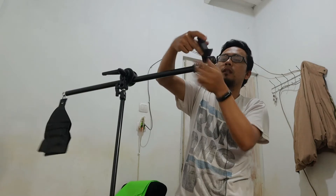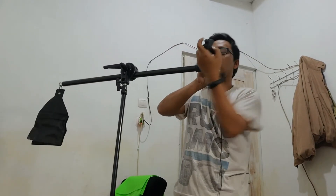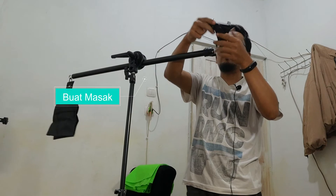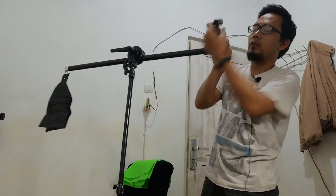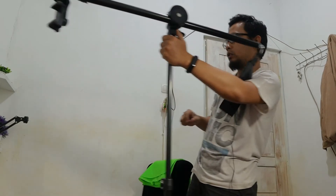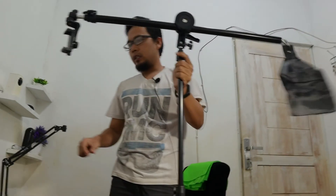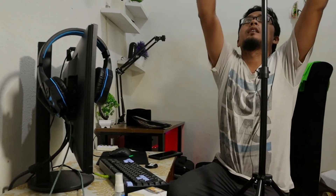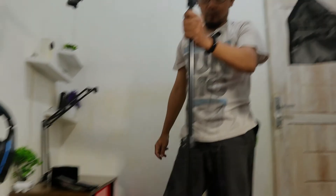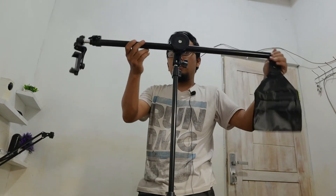Ini harganya 300 ribu teman-teman. Ini cocok banget buat yang sedang masak, yang suka masak, itu buat bikin videonya pakai ini, jadi dari atas kan, tinggal diatur aja posisi paling bagusnya kayak gimana. Jadi intinya nanti kalau kita mau bikin video unboxing, kameranya di sini, nanti barangnya bisa diletakkan di meja, dishoot langsung dari atas. Posisinya bisa digoyang, bisa dinaikin. Ini dikasih pemberat, jadi cocok banget buat yang suka masak ataupun unboxing.